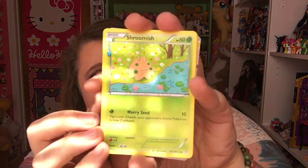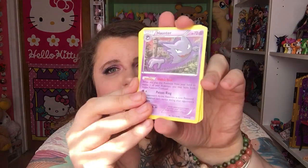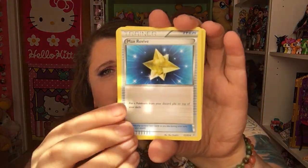I got a Shroomish, another Haunter, a Max Revive, and that's it in that pack. Let's open up the Charizard one next, hoping to pull some good cards. I'm always drawn to the holographic cards even if they don't mean much in the game, just because they're pretty — I like pretty things, as you can see from all this highlighter on my face.